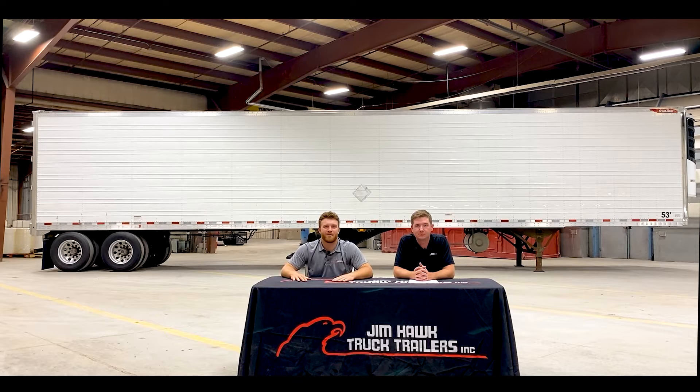Well guys, that's going to wrap up our video. Thanks for joining us on another episode. And if you have any additional questions on these awesome 2017 Great Danes behind us, please feel free to reach out to your nearest Jim Hawk truck trailer location. And don't forget to like, comment, and subscribe to our page. Thanks guys.